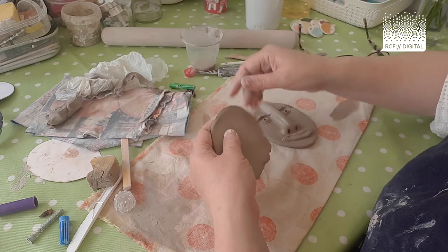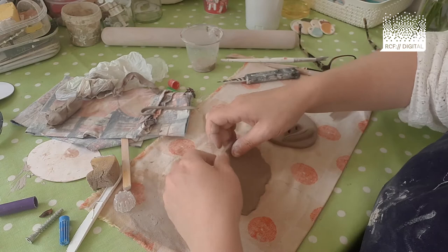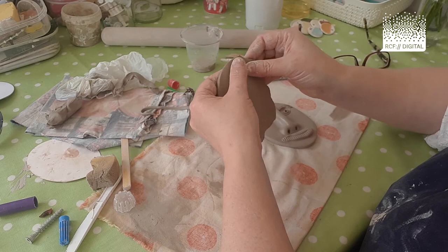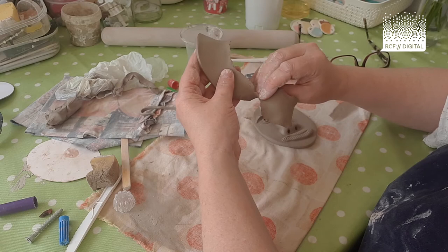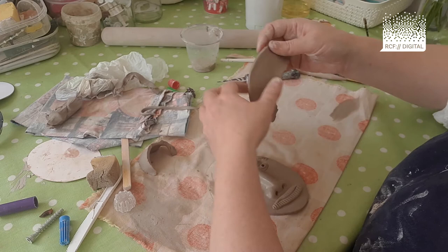Mine is going to have short hair going off at an angle — I quite like the way it flicks out there. You can shape it using a knife, or you don't actually have to — you can rip the clay to shape if you prefer a slightly more natural look. Let's take that piece of hair and put it against the character, thinning it off here.